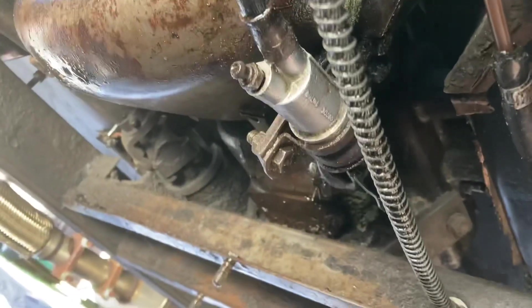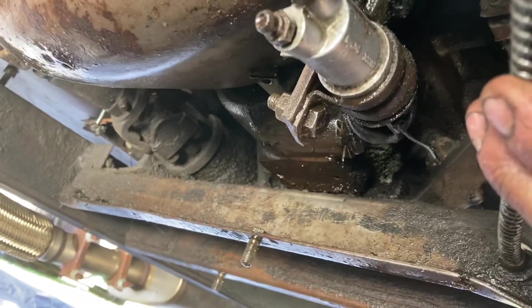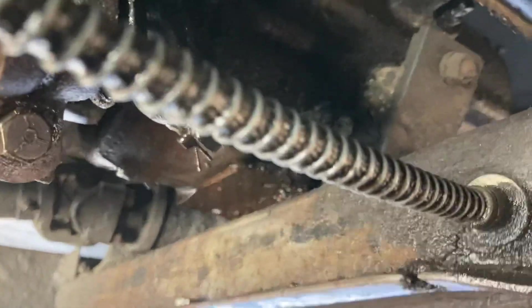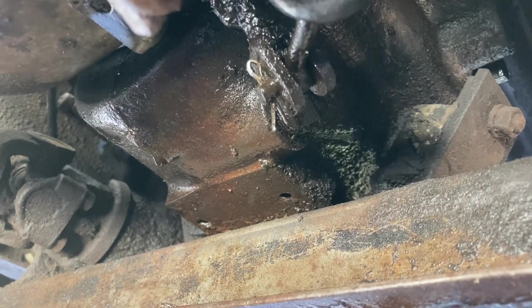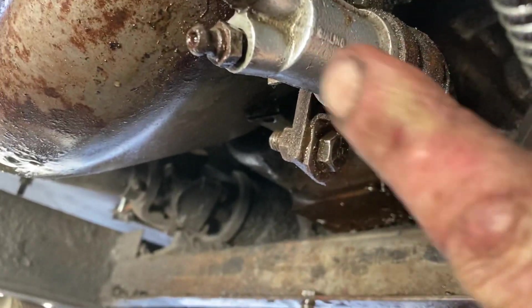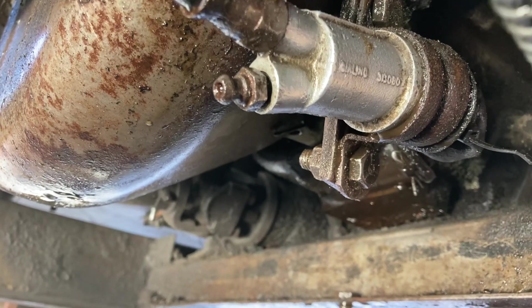All right, so I got that all back together and we bled out the line through here. We're about to try it to see if it works. Trace, could you pump it? All right, it is working! Like I said, I'm still going to replace this part, but I think this is a good temporary fix. I'll give it a shot and see how it works. Trace, does it seem to be working? It's very stiff. All right, good — I'll give it a try.